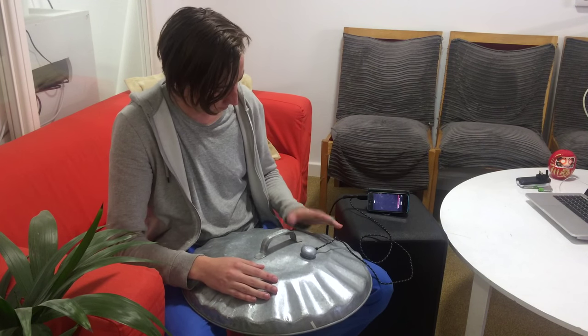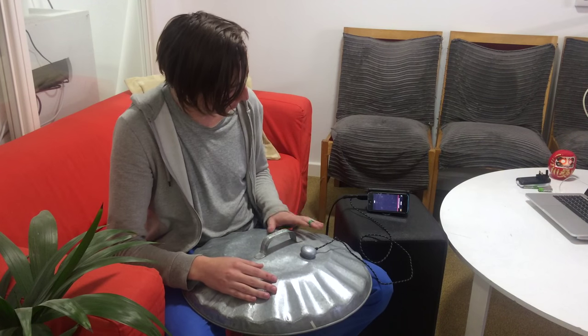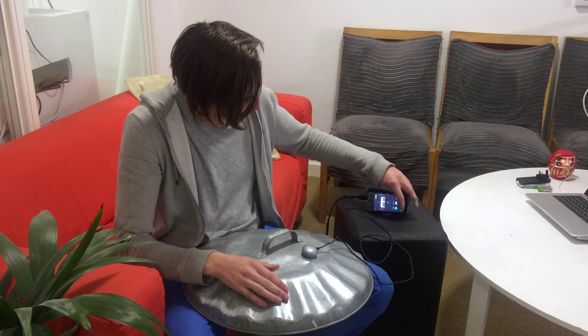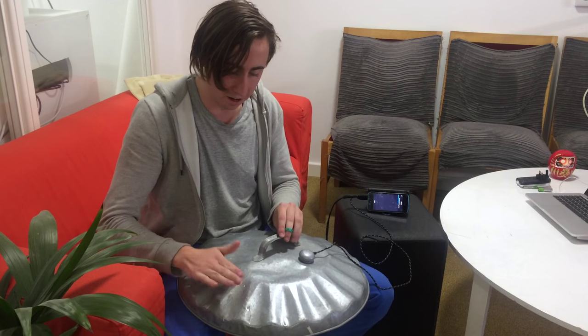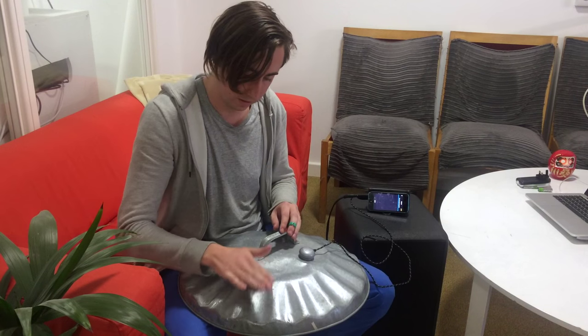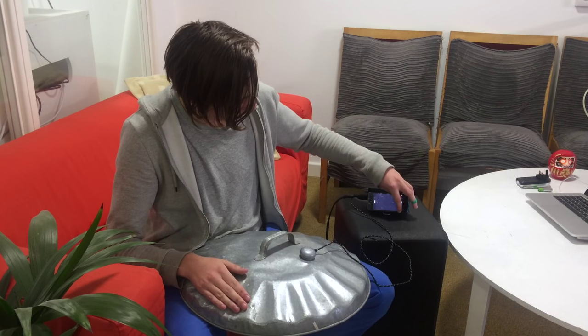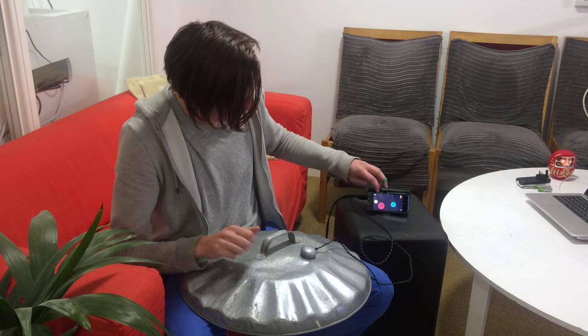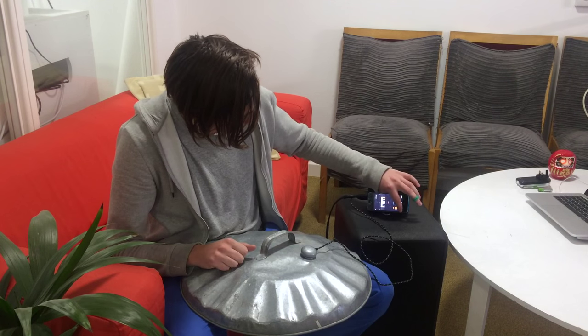I'll start off with my thumb as a nice low note, and now the system knows that my thumb is that. Let's train a second higher note up here — and now it can tell the difference between those two. Let's train a couple more sounds.